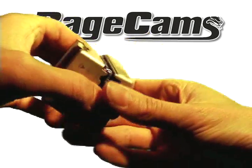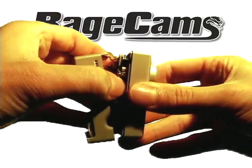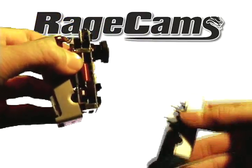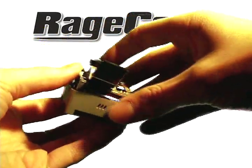Now that we've got the screws out, the whole circuit board comes right out of the front, and you're left with an empty housing shell. Now you have access to the lens.